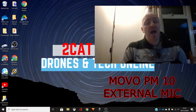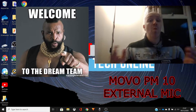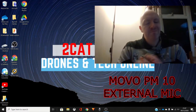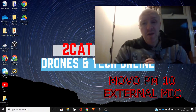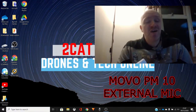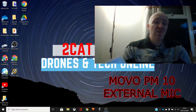Hi, I'm Stephen from Two Cat Media, and welcome to another video — welcome to the channel in general. You might be asking yourself, 'Steve, it seems like you're on a webcam, it's a little bit fuzzy.' You are right — another 10 points to Gryffindor. I am on the webcam today because I'm going to be testing out and reviewing this external microphone.